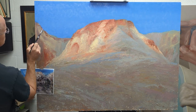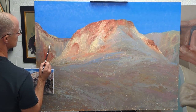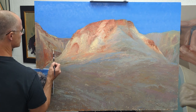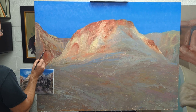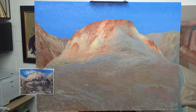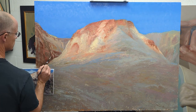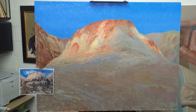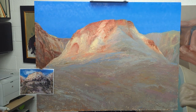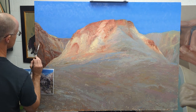Here I'm working on the mountain range off to the left-hand side. You can see the reference down to the left — I'm not using it exactly, just using it as a reference to see what's happening with the shapes and how the colors and values are changing. I'm using transparent oxide red, transparent oxide yellow, and a little bit of raw umber with white for those grays. I'm trying to get those little shadow areas directly — meaning painting it in one sitting as opposed to a lot of indirect painting.